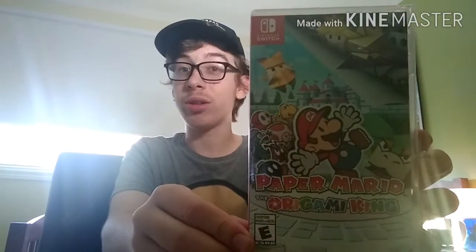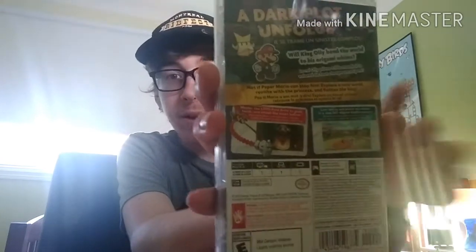First let's look at the front cover — you already know what it looks like. Here is the back cover. It says: 'A dark plot unfolds. Will King Ollie bend the world to his original whims? Not if Paper Mario can stop him. Explore a new world, reunite with the princess, and flatten the king.' It also says 'Master the thousand-fold arms to grab, twist, smash like never before, and line up and knock them down in a new 360-degree battle system,' which looks really cool. It's also compatible with the Pro Controller, which is awesome because I hate the Joy-Con drift.